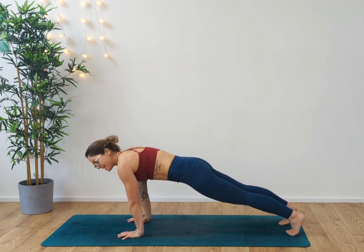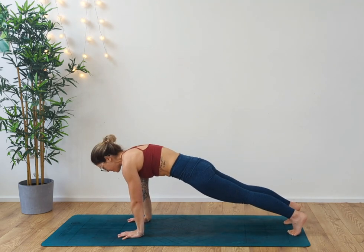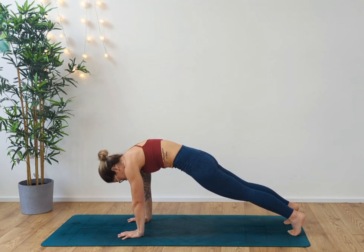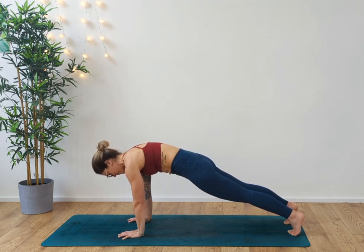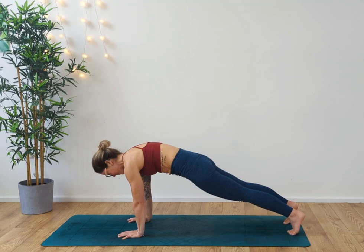This time we're going to draw ourselves forward into a plank position. So we're nice and strong. Tuck the tailbone under — you're tilting the pelvis up and in. Broaden the shoulders. Deep breath in, exhale, inhale, exhale.